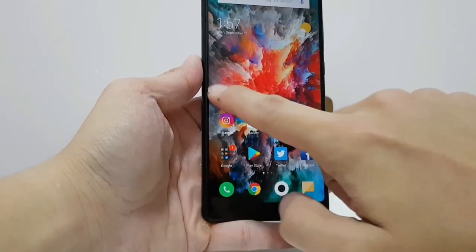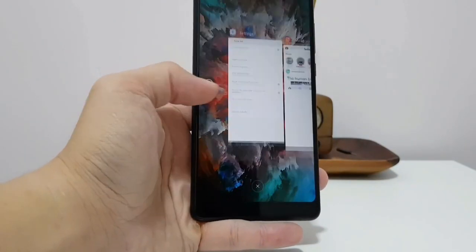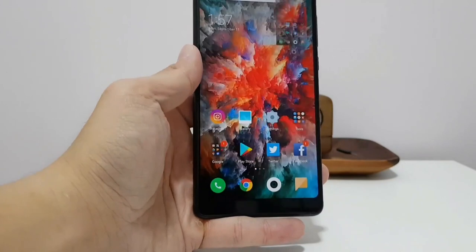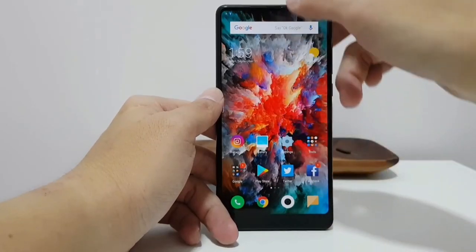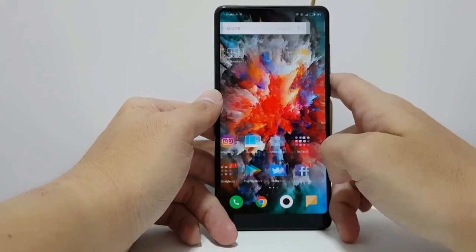There are MIUI-specific features like Quickball, which lets you put a floating button on your screen that allows access to home, back, overview, and screenshot. It just makes the phone a bit easier to use with one hand. Overall, I am okay with MIUI — I don't hate it, but ultimately I prefer stock.